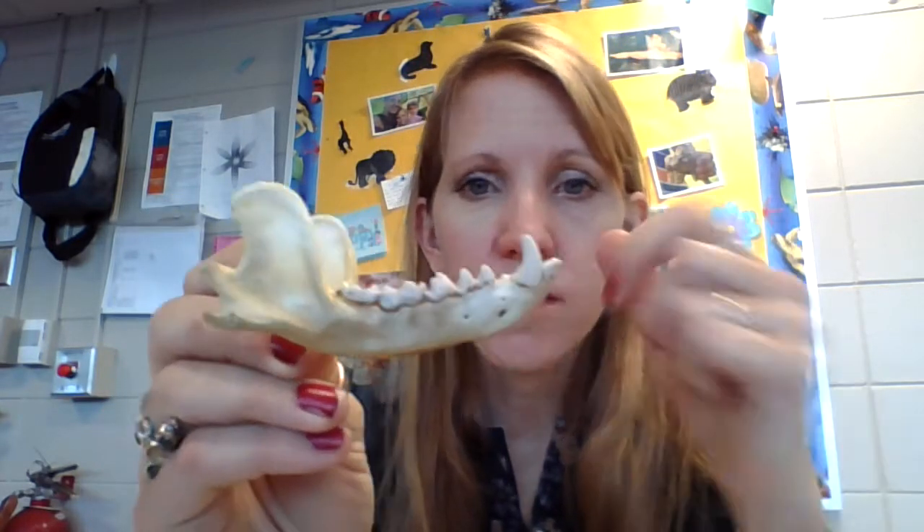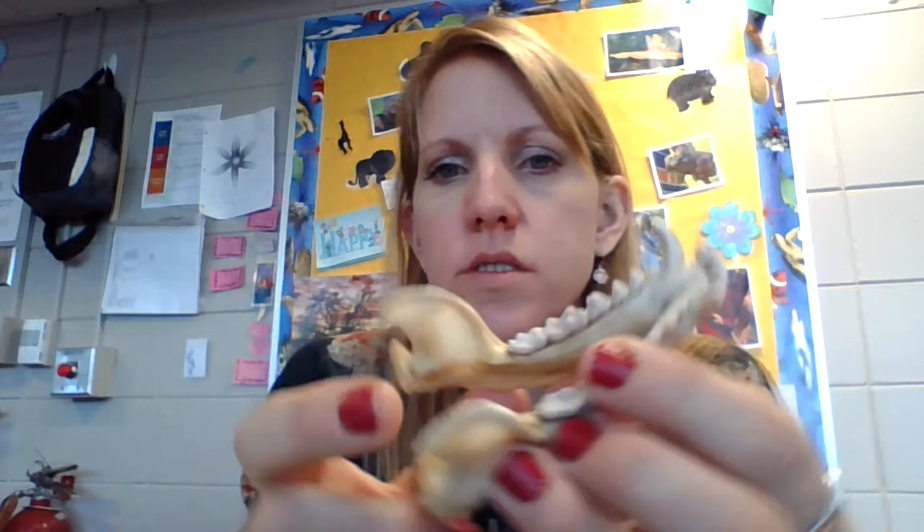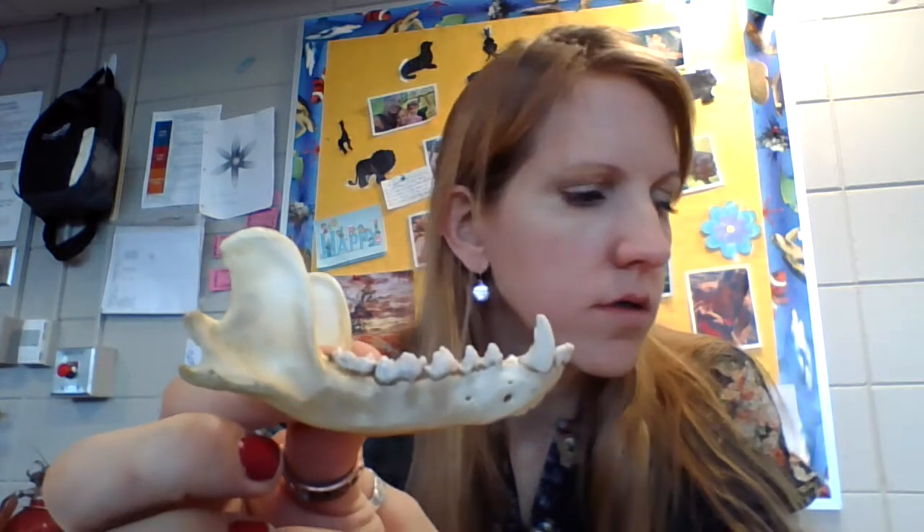Let's look at the raccoon's teeth. The mandible is the movable jaw — you can see me move mine when I talk. The maxilla is the top, immovable jaw. Looking at the mandible, these are the canines right here — do you think they're sharp or dull? They're sharp. Now look at the molars — do you think they're sharp or dull? Let me show you something we know has dull molars — see how they're flat? Those are flat grinding molars.